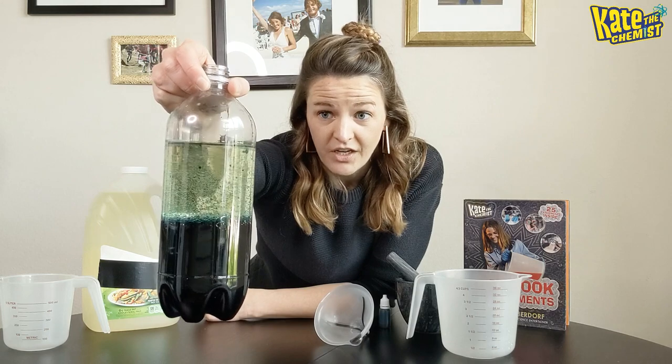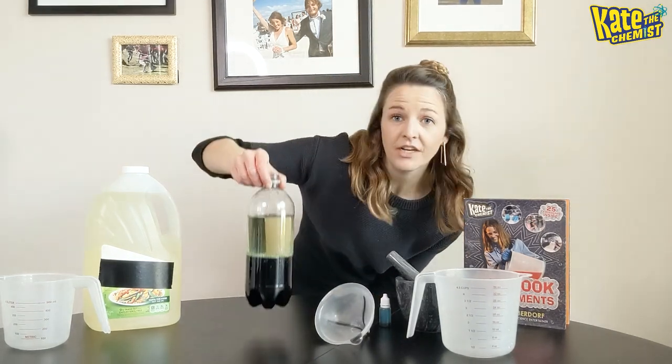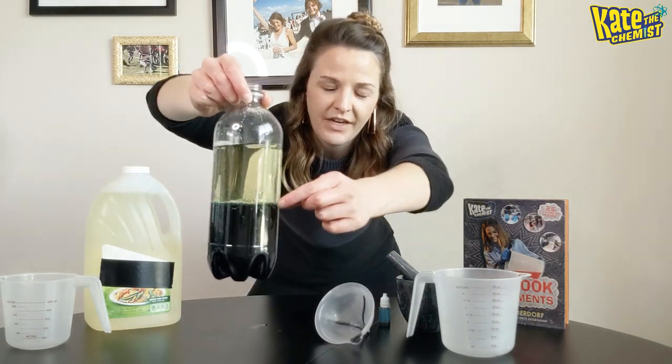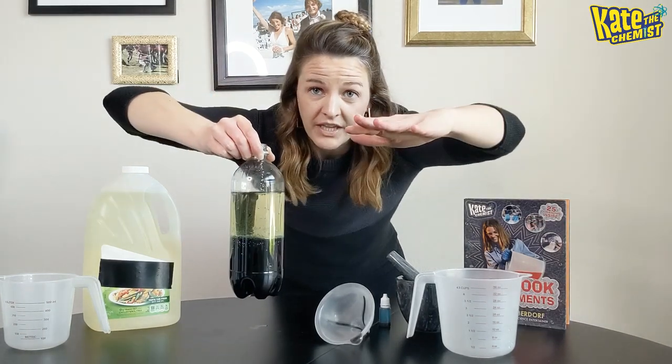I'm gonna pause here and let it sit for about 10 minutes because I want to make sure you see a perfect lava lamp. Hey guys, it's been about eight minutes. I'm looking for the layer where the oil and the water meet to be a very thin, concrete layer so you can clearly see the difference between the oil and the water.